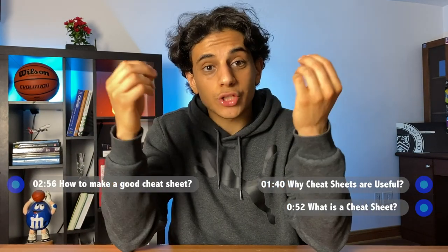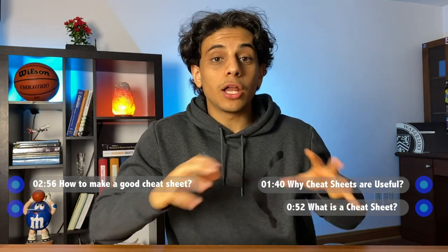Not that kind of cheat sheet. In this video, I'll explain why cheat sheets are so useful, what they really are, and how you can actually make one that will work for you and help you do well in your exam. I'll also make sure to show you my actual cheat sheets that I use in school.